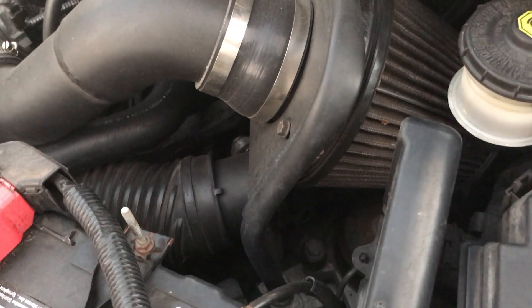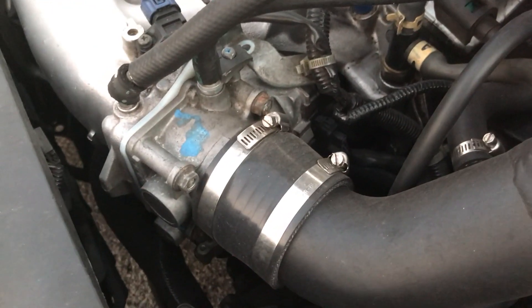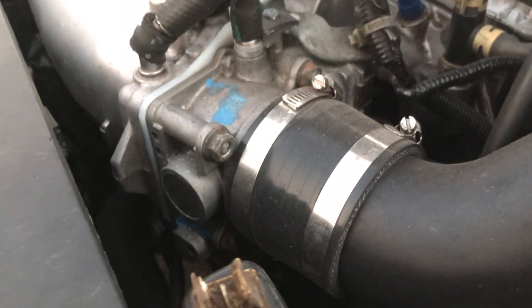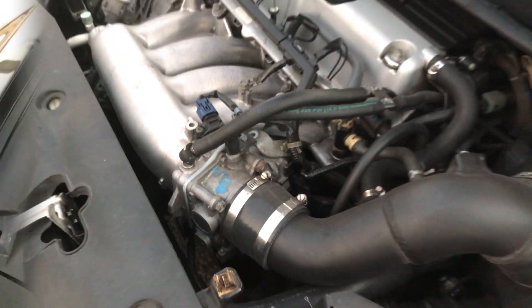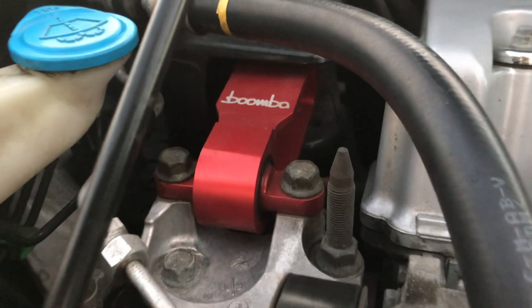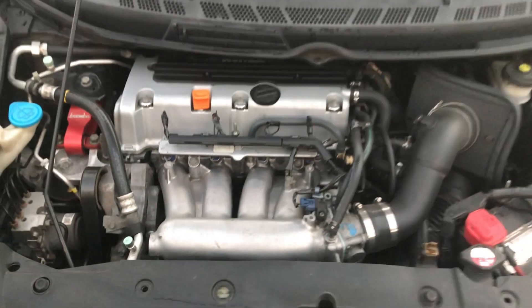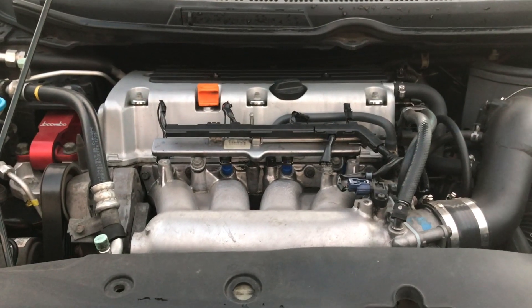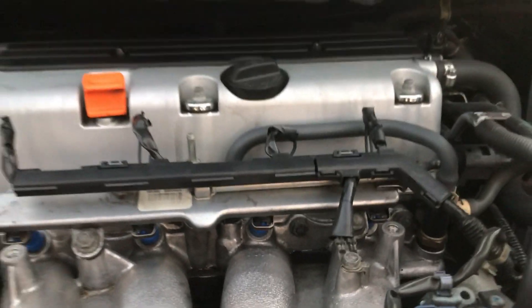It still keeps the intake air temperatures down pretty well with the heat shield, and it tapers down to meet a J35 throttle body — I pulled this off a Honda Odyssey and I have a K-tuned gasket to adapt it. I also have Boomba torque mounts: there's one there, one in the front — it's kind of hard to see — and then there's also a rear mount. The kit came with all three of them.